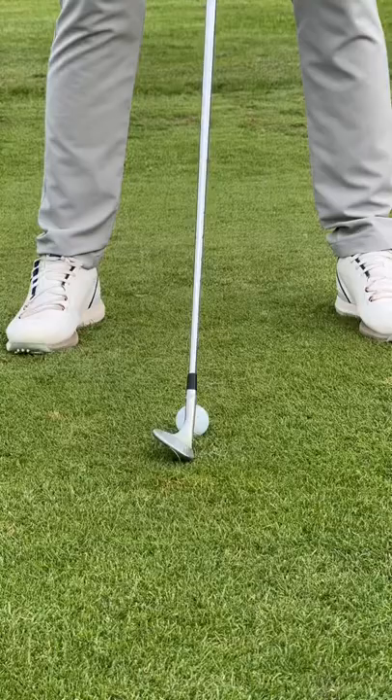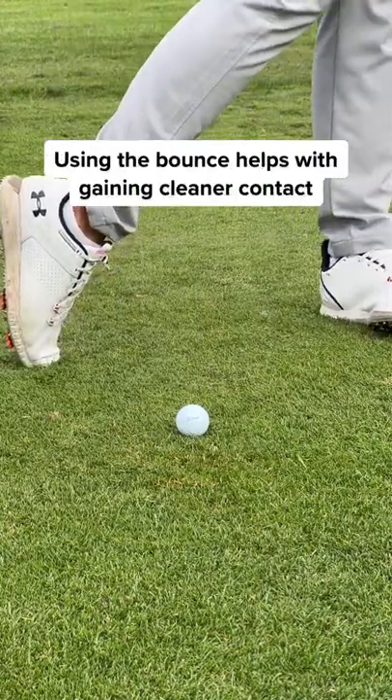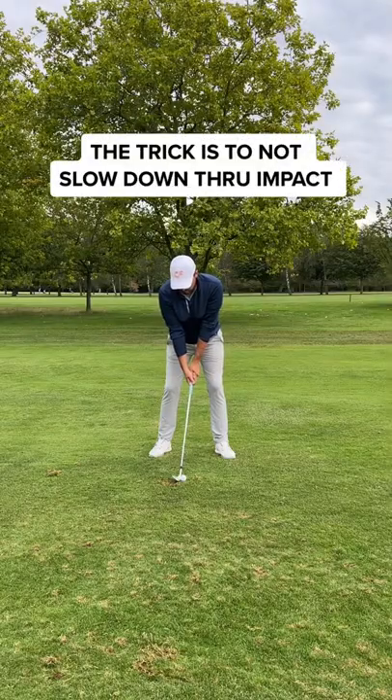Bounce is a friend in this shot. Slightly open the club face. This helps with adding loft and spin. And use the bounce to help gain cleaner contact.